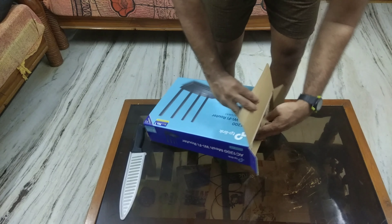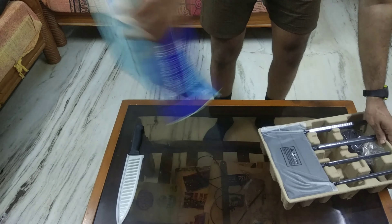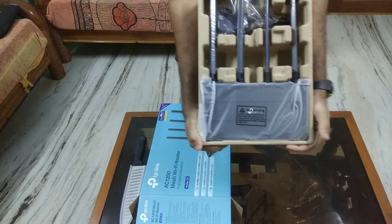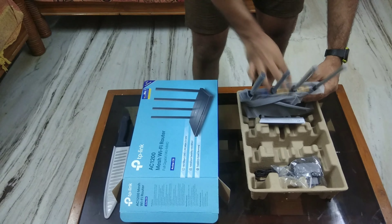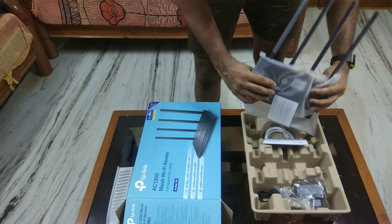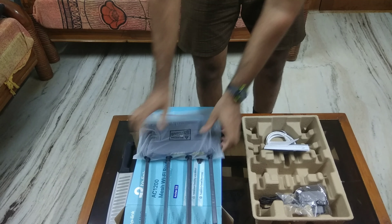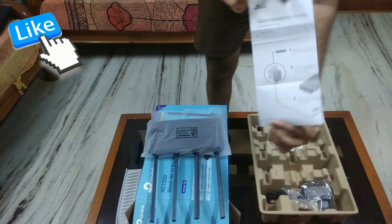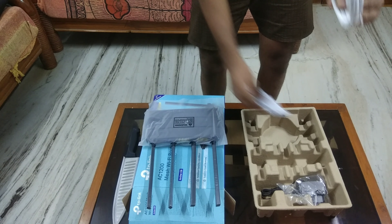Let's open this and see the contents. We have a four-antenna TP-Link Wi-Fi router with a matte black finish and some glossy lines with the TP-Link branding on it. In the box we get: the router, an RJ45 ethernet LAN cable, and an AC-to-DC 12-volt power adapter.